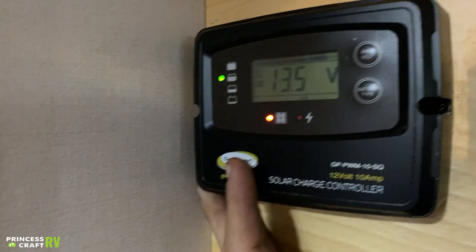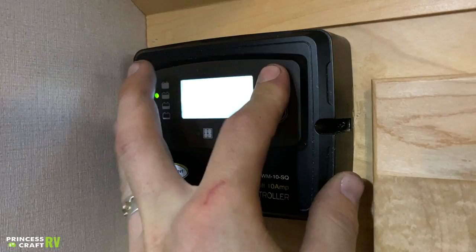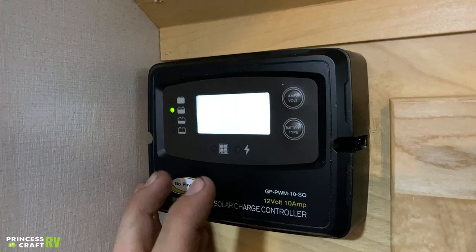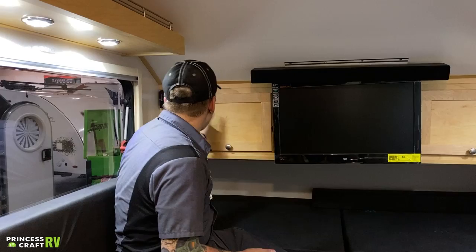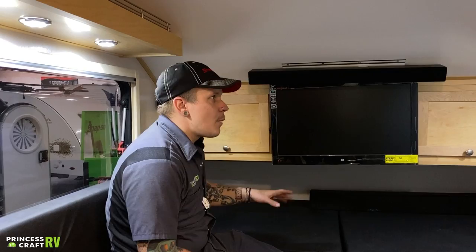We also have your solar charge controller here. You probably saw that panel on the front of the unit. This is your solar charge controller — it's going to give you your battery voltage and how many amp hours we're taking in via solar. Of course, we're on the inside now so we're not taking any in. That's essentially the brains of that solar operation. It's going to intake energy as necessary and stop when it's not necessary. You can view that voltage and those amp hours, but other than that, you really don't have too much control over the system itself.